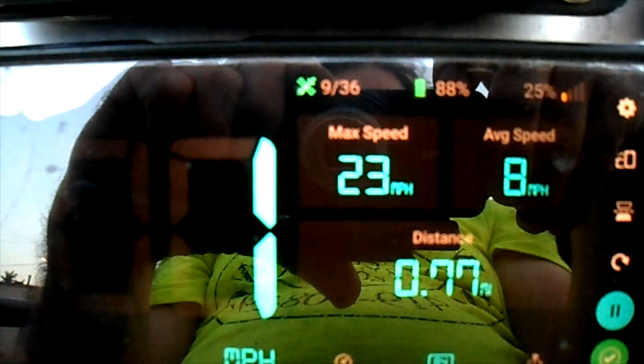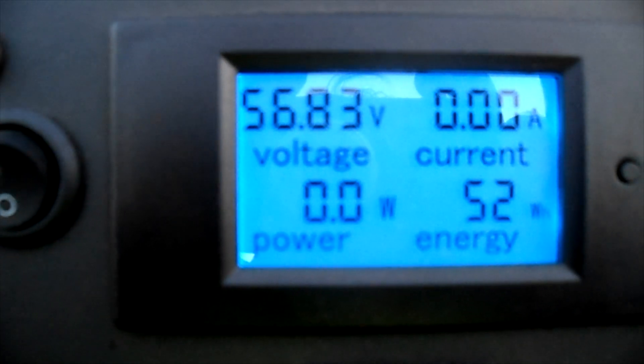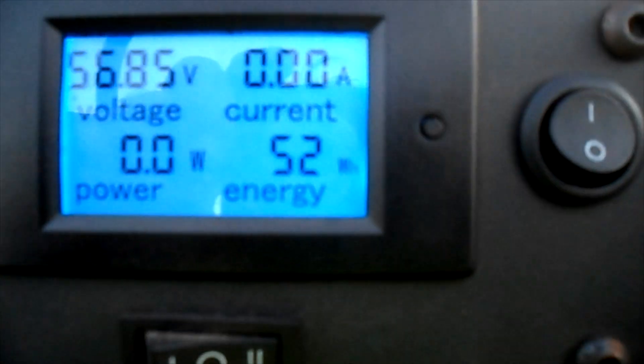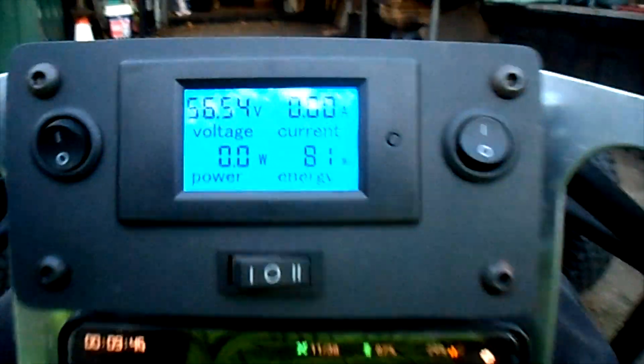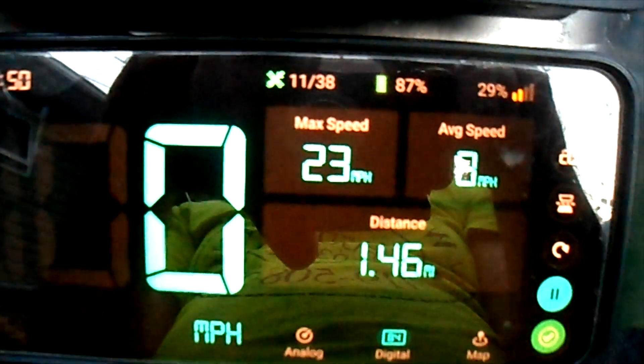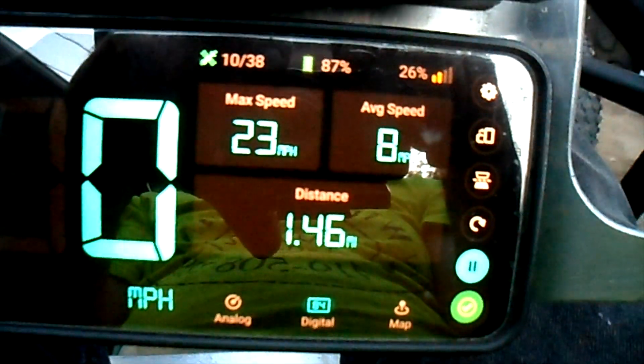All righty, it says our max speed was 23. Battery pack's down to 56, recovering a bit, and we've got 52 watt hours used — well, 81 watt hours used. Max speed 23, and I went 1.46 miles.